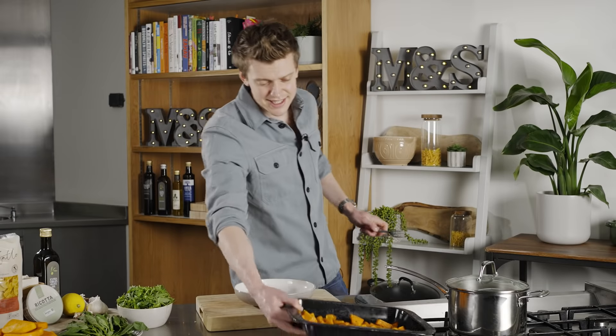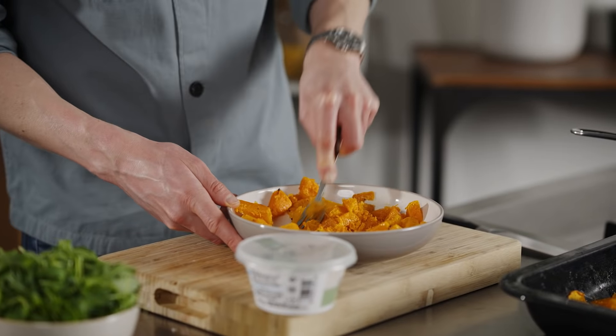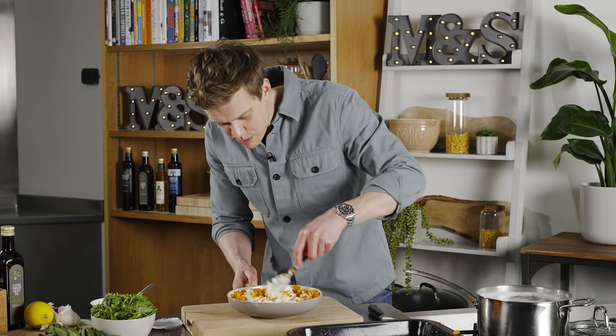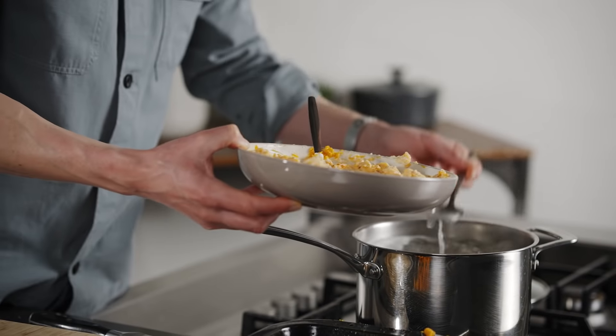While your pasta's cooking, we're going to take two-thirds of our roast squash and lightly mash with a fork. In we go with our Italian ricotta cheese — that sweet squash and salty ricotta really is a match made in heaven. A good pinch of salt and some black pepper, and to loosen it off, just a few spoonfuls of that pasta water.